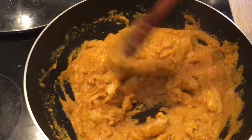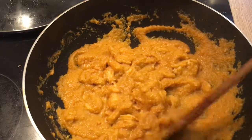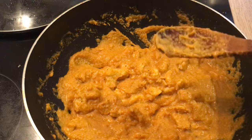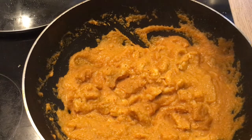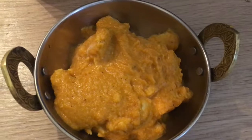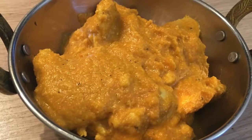The butter chicken is now done. You can add some chopped coriander leaves if you would like to — however I'm not going to add any right now because my daughter doesn't like it. You can serve it with plain rice, naan bread, chapati bread, whatever you would like. There it is! Thank you for watching and please let me know down in the comments how you liked the recipe. Bye!